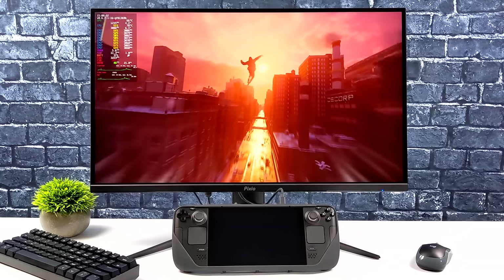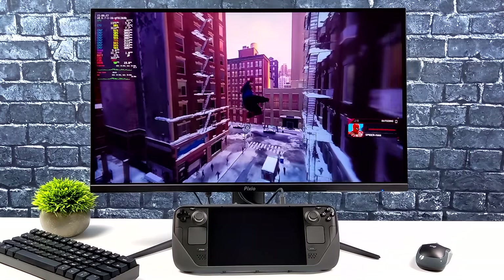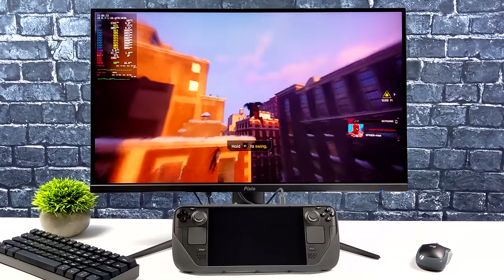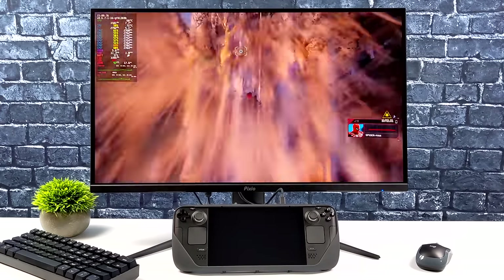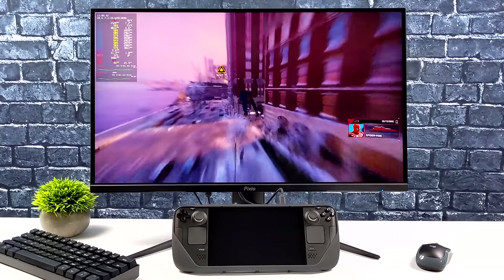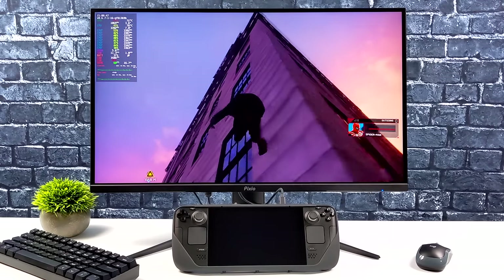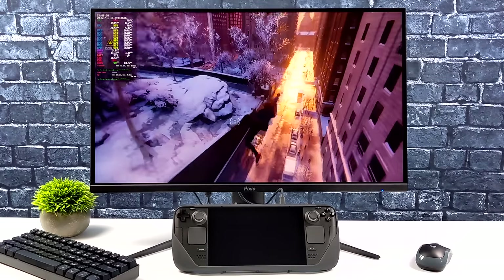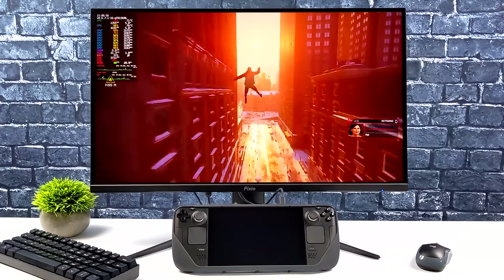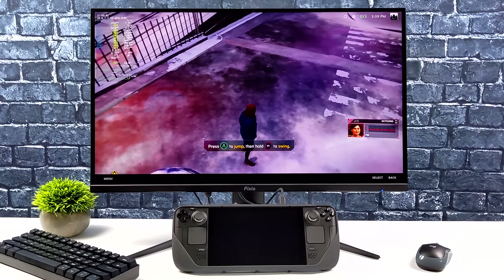In gaming dock mode on the Steam Deck, we're really not going to be able to run newer AAA games at 1440p, but older titles like Left 4 Dead 2 and Half-Life 2 actually run well even at 4K and look great on this display. Right now we've got Spider-Man: Miles Morales running at 720p — it still looks good on the larger display. A recent update improved performance, and at low settings with some FSR we can sometimes hit 60fps.